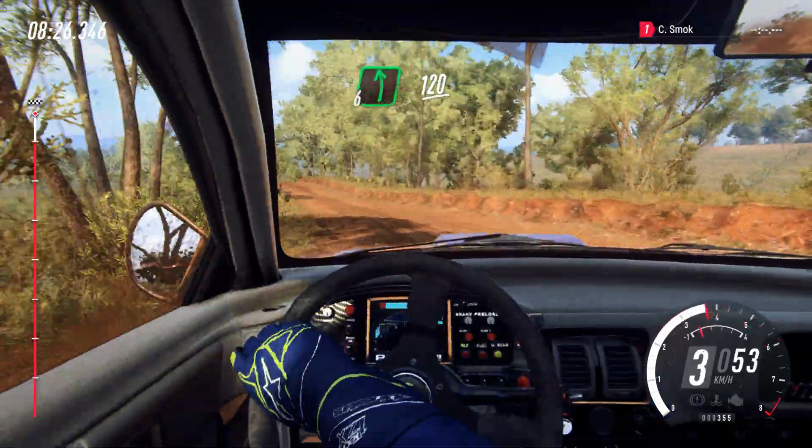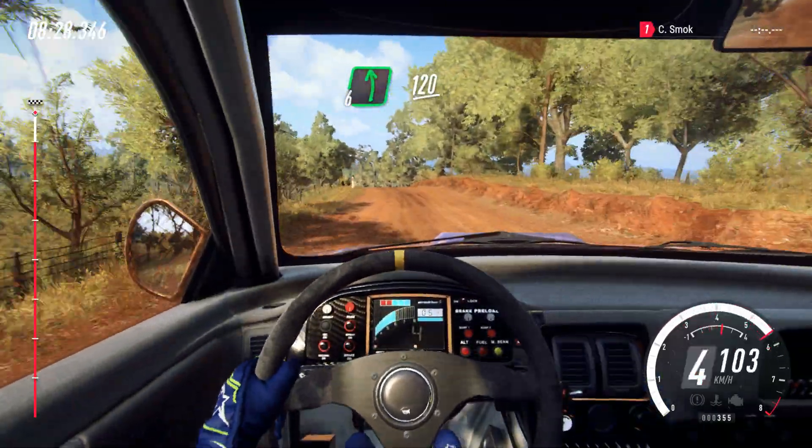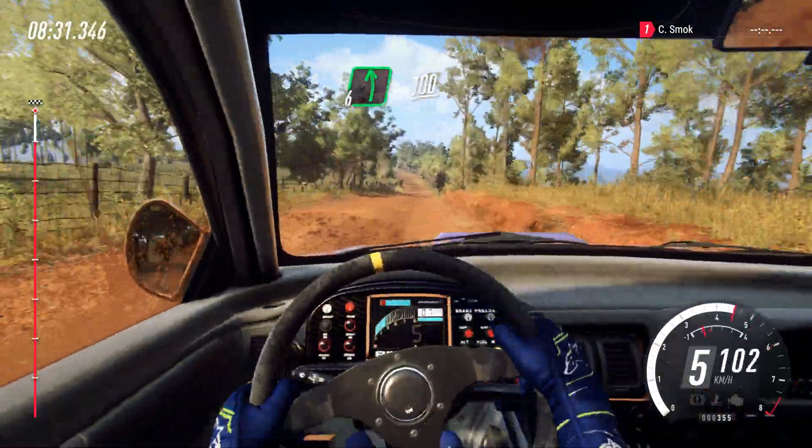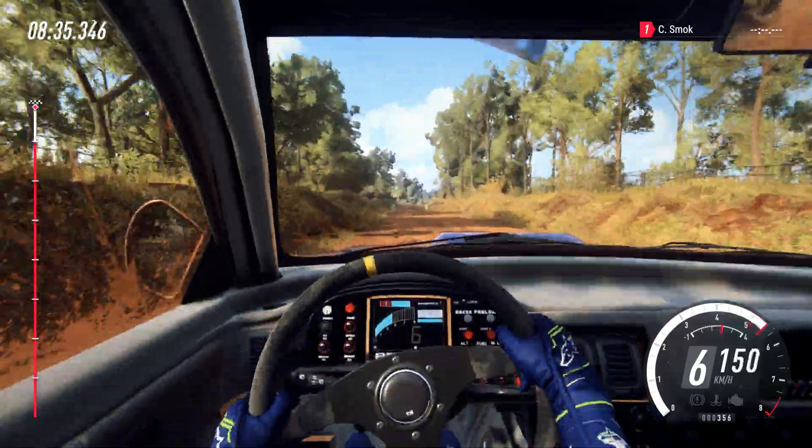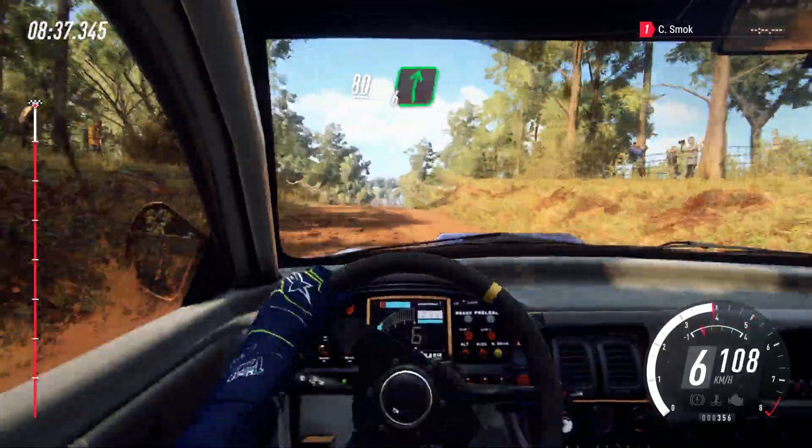6 left over crest, 120. 6 left, 100. Flat right over big crest and jump, 50. Flat crest, 80. 6 right over finish.